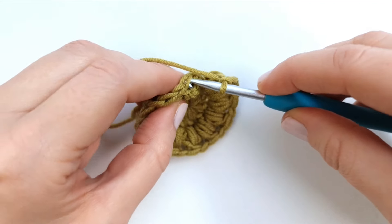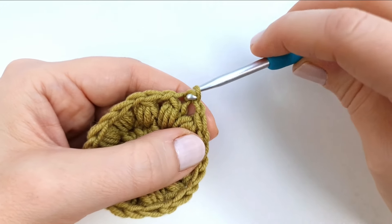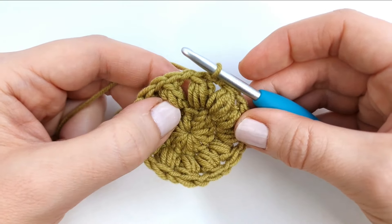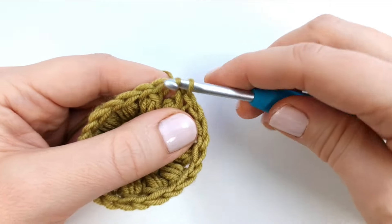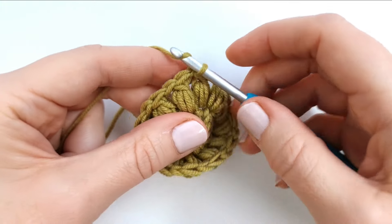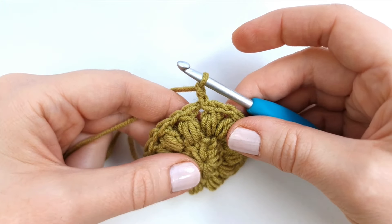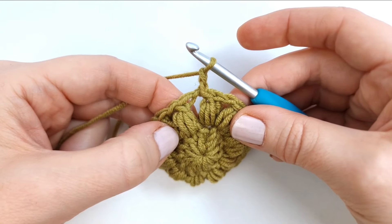Insert my hook and pull through, pull through the loop on the hook. To start round three, I'm going to make a slip stitch into this next chain space — insert and pull through, pull through the loop on the hook. Then I will chain two, and the chain two will not count as a stitch. So I'm going to make two puff stitches into this first chain space.